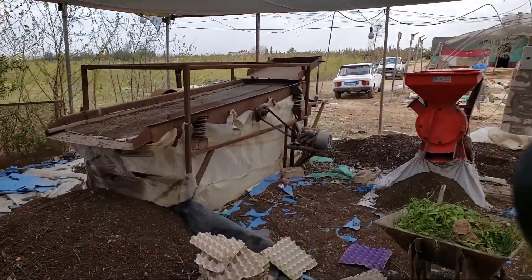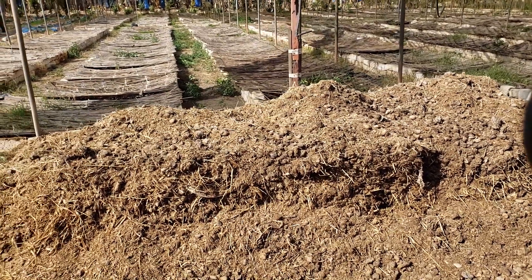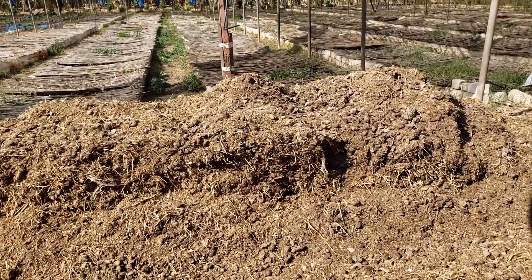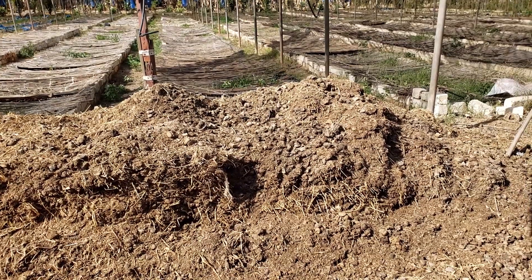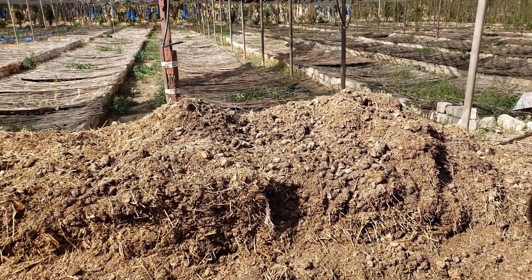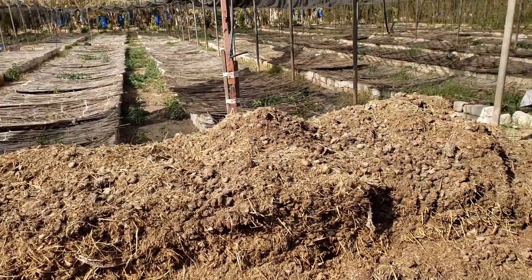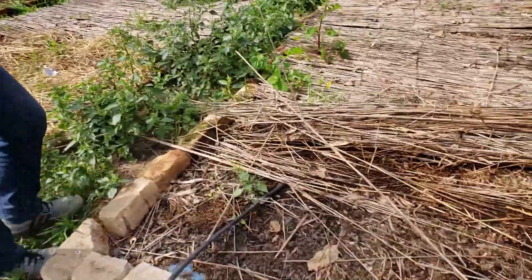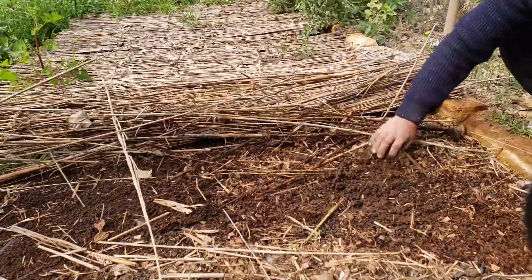I'll go step by step so you can see all the steps of the process. This is the beautiful raw ingredient for the vermicompost — it is horse, camel, and cow dung. They process this and get it to turn into beautiful rich organic worm castings.